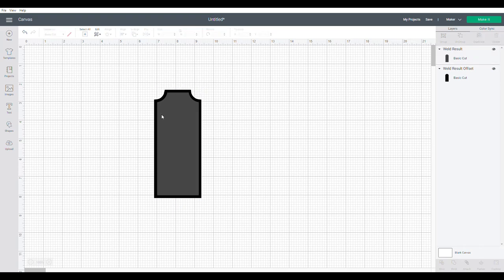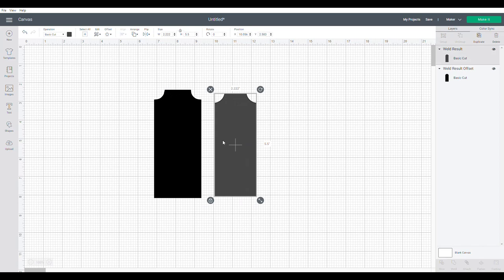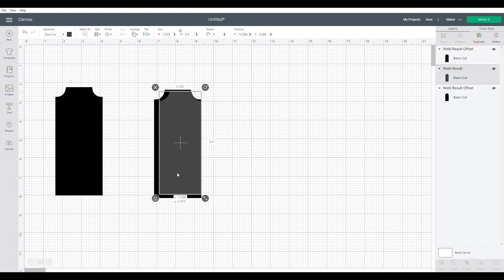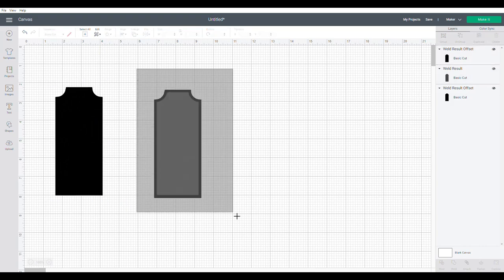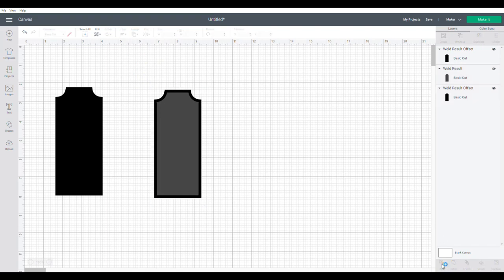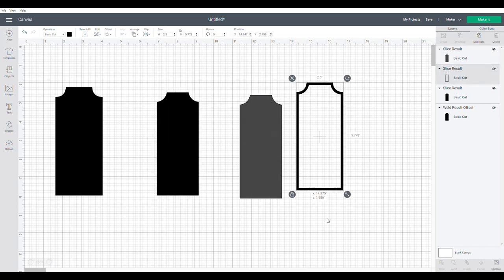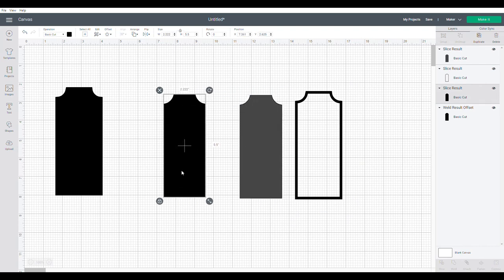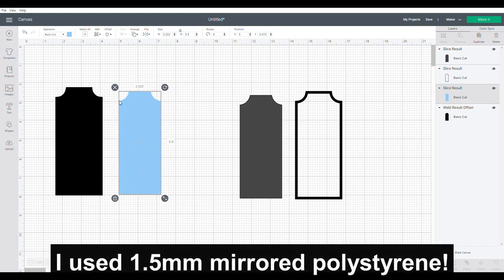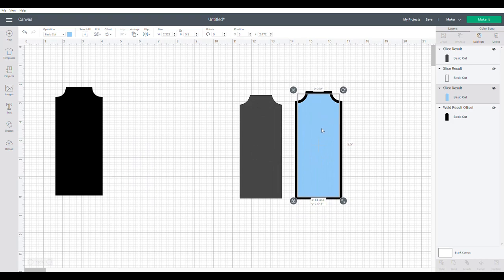We want to keep one of these, so copy and paste one — that is the back of the mirror. Bring in the original, align them so they're dead center over each other, and slice. You'll see that we now have a frame. This one will be the same shape, and I'm going to change the color to blue. I cut the mirror on the Cricut too using this shape so the mirror would fit exactly in the frame.